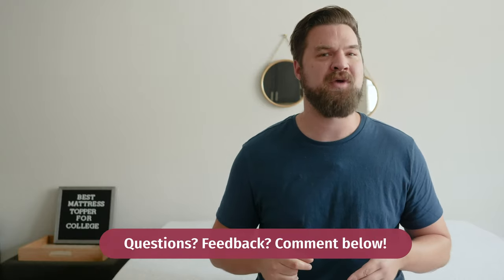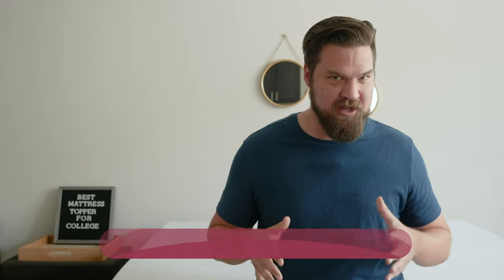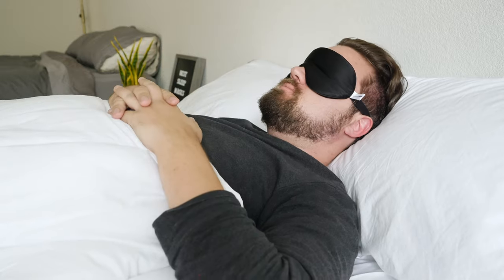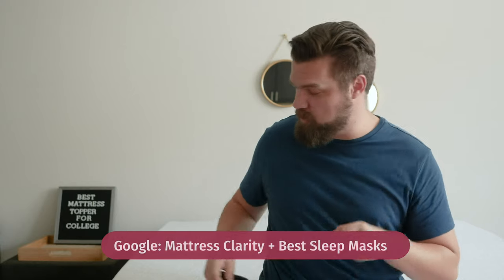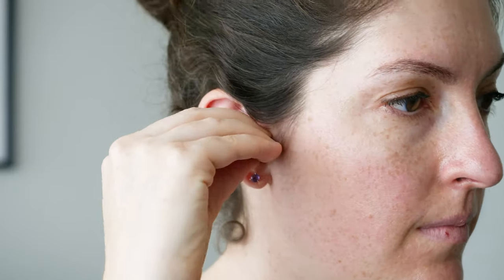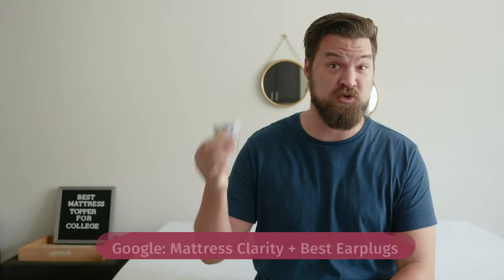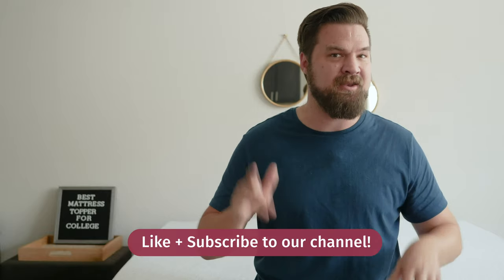In the end, one of these mattress toppers should be a good choice for your dorm room. If you're still a bit confused and want a personal recommendation, just leave a comment below. If you're starting college, also consider a sleep mask — your roommate might stay up late watching TV or working on their computer, and a sleep mask will cut out all that light. Think about earplugs too, since dorms are noisy and your roommate could be a snorer. Google 'Mattress Clarity plus best sleep mask' or 'Mattress Clarity plus best earplugs' for our top picks. Check out mattressclarity.com and hit that like button and subscribe.